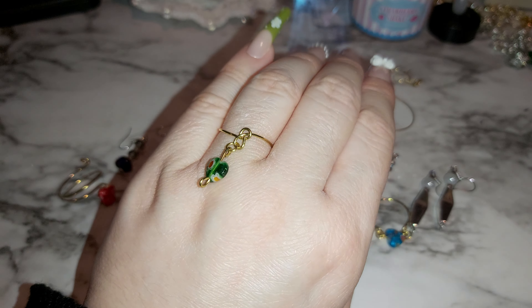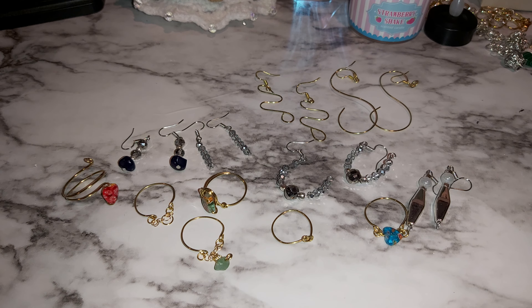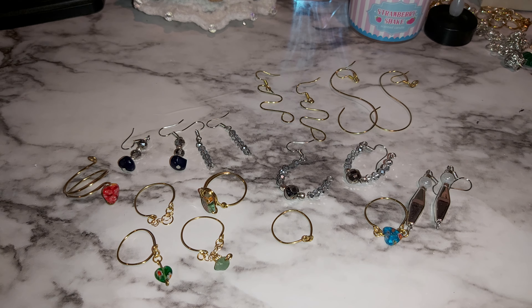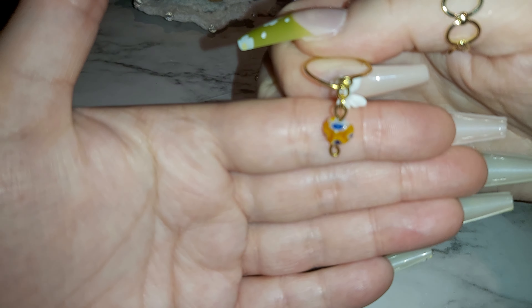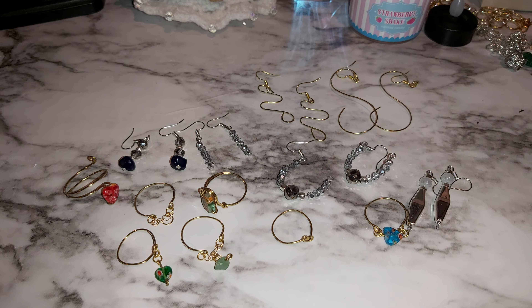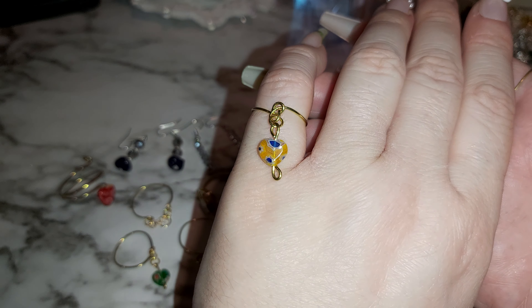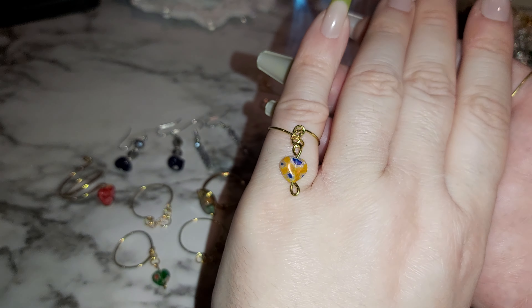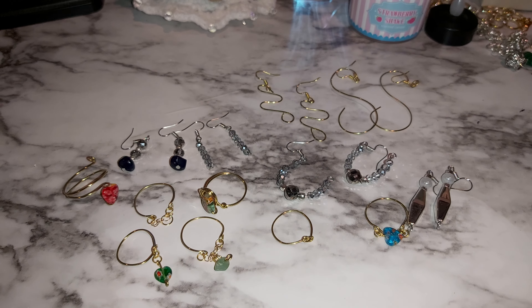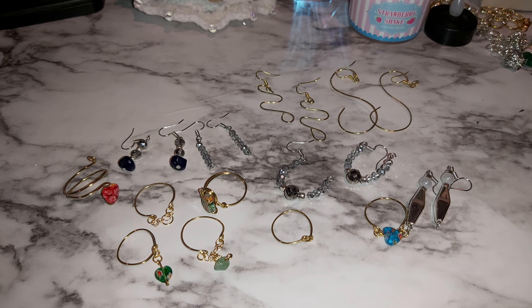Maybe the wire should be a little bit thicker, but I believe this is 20 or 18 gauge. Lots of green going on here. And here's an orange one — I did the same thing as the other one I just showed you. It's really small — this is a smaller one, barely fits my pinky. I'd say it's a size four or five maybe. I think it'd look better with a flat-head pin, but it still looks good.